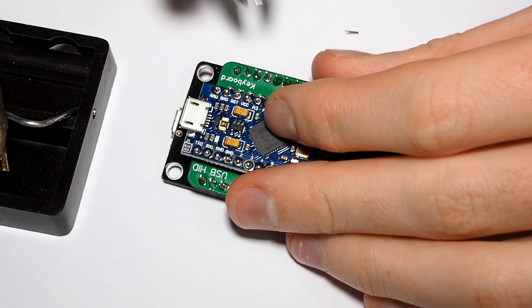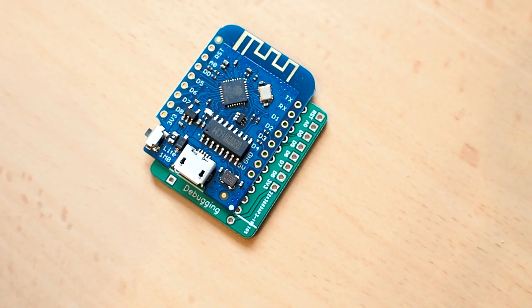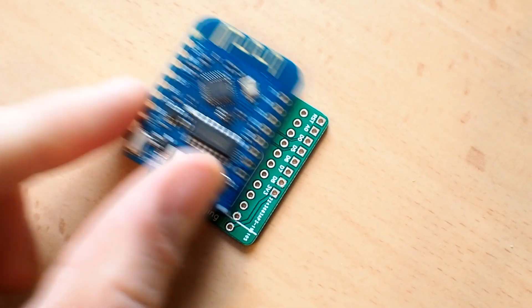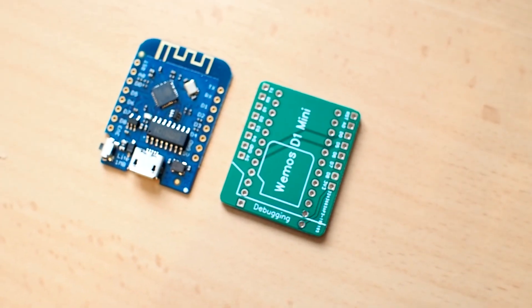I have to admit there is a little bug on the PCB for the VMOS D1 Mini — the pins are not labeled correctly. But it doesn't really matter because the pins are connected correctly and it's clearly visible how you need to solder on the VMOS board. So I don't consider this a big fail, but it's still a fail.